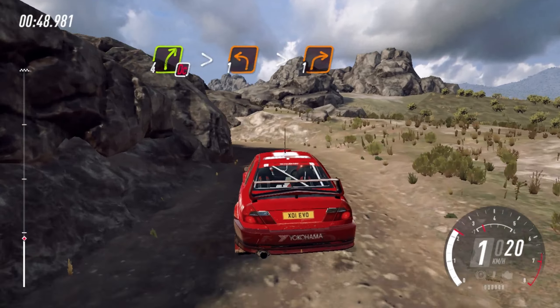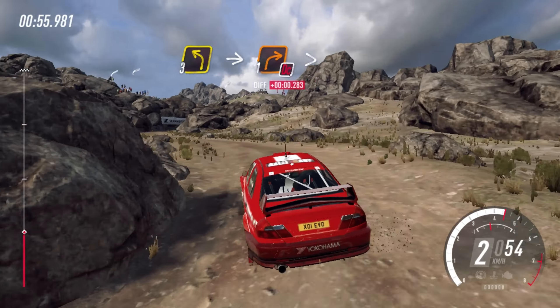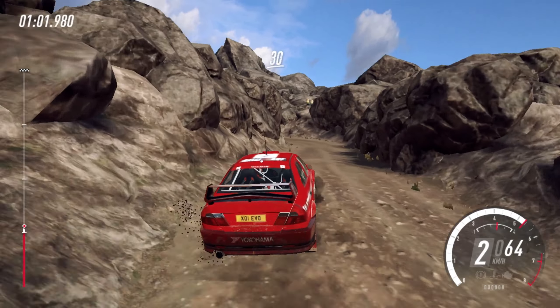Into 3 left. 30. 1 right tightens. Into 2 left. 50 of a narrow bridge. Into 3 right, don't cut tightens. Into 3 left tightens.